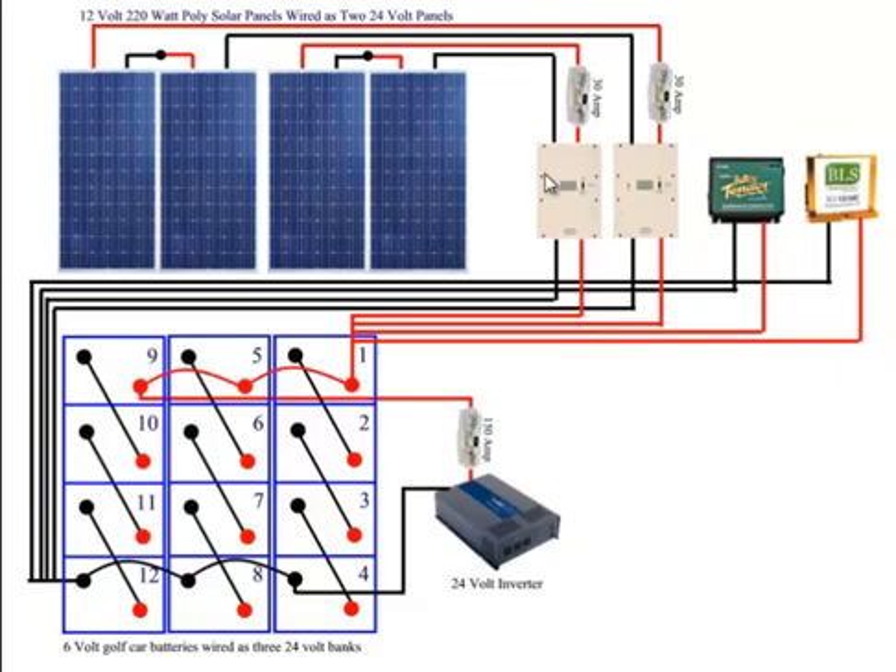That's one reason why I bought these charge controllers — because they're less expensive, so I can have redundancy in my system. I could have spent about the same amount of money buying one charge controller, but then I don't have a spare.